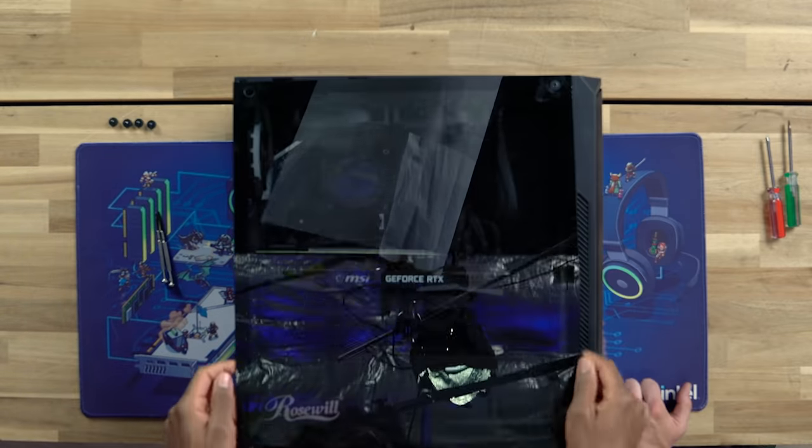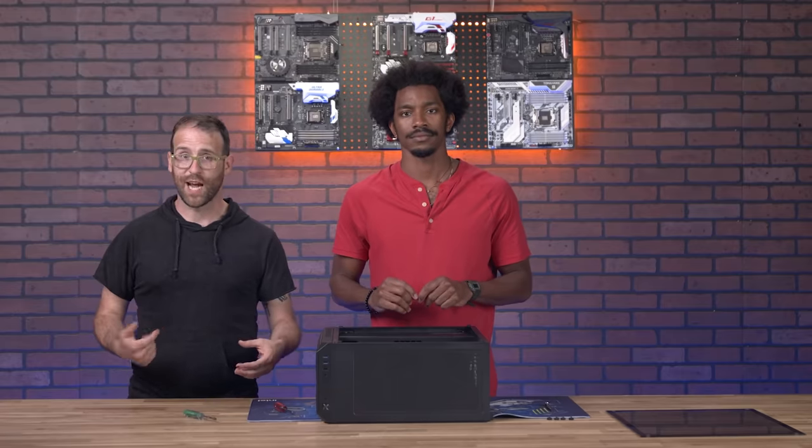We're going to dig in here and change the CPU. Remember, because it's a 12th gen Alder Lake CPU, it does require a new motherboard because it has a new form factor. So we're going to be swapping both of those out.